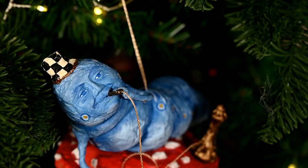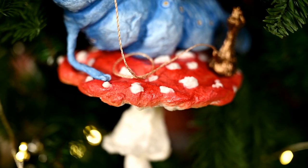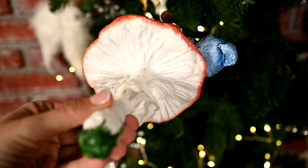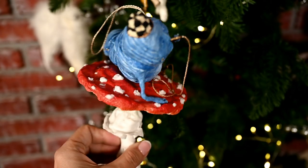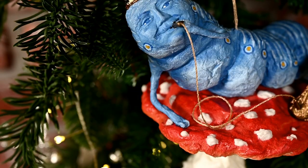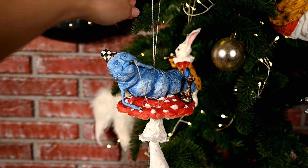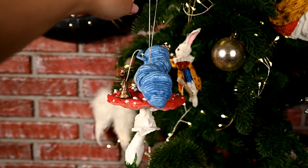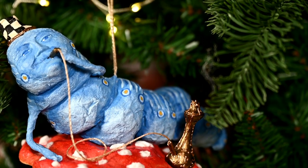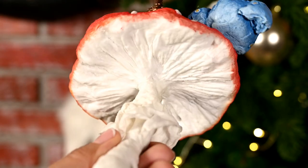I think the caterpillar turned out exactly as it should — think and lazy, imposing. By the way, at the end I've been thinking: why did I actually decide to make a fly agaric? After all, Alice took a bite from the mushroom, which means it shouldn't be poisonous. But somehow I had it clearly in my head that it was a fly agaric. I've even gone to reread the tale but it doesn't say what kind of mushroom it was — perhaps somewhere in a movie or cartoon it was a fly agaric. Write me if you remember anything about this.